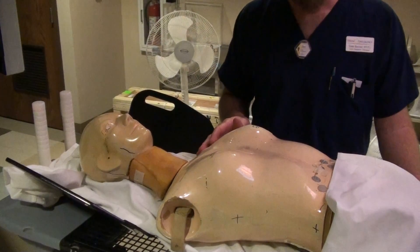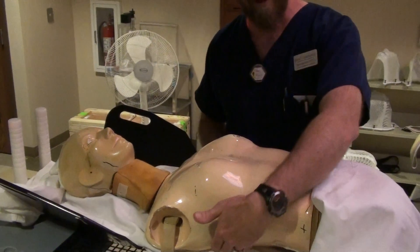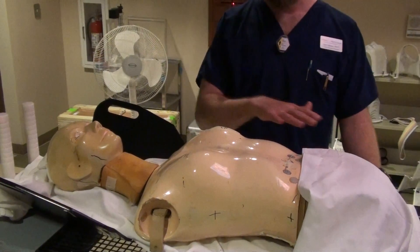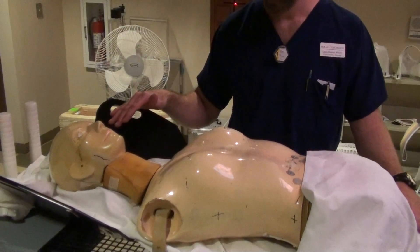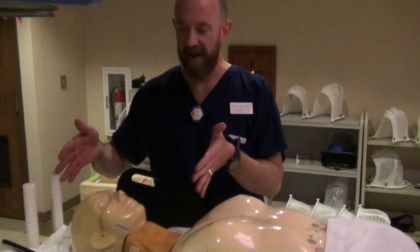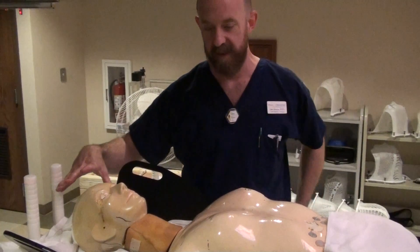If you have a person with a really curvy back or they're very bony, sometimes you'll put a vac lock underneath them. Some centers will put a vac lock underneath every single lung patient they treat. At my particular facility, normally they're going to have a vac lock underneath their head and arms just to cradle them into position.